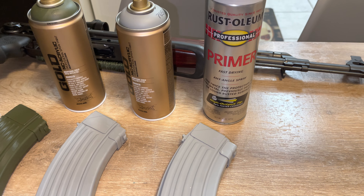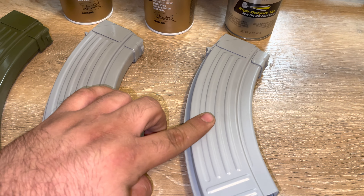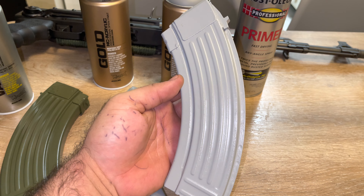This one is the Rustoleum primer — fast drying, my ass. It's been five, six hours and it still sticks to my finger. Trash compared to the other one, trash.